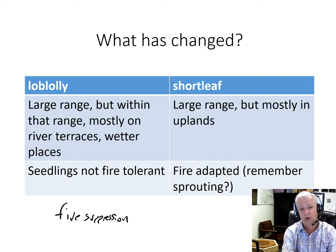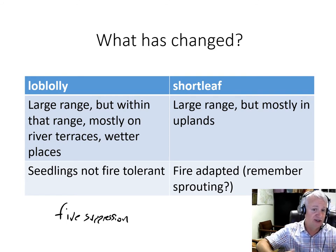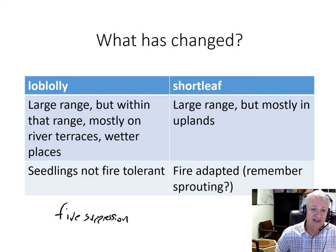This has caused some problems. For instance, there were some state nurseries that had shortleaf pine seed orchards that, when genotyped, were found to have a significant amount of loblolly pine genome in what they thought were pure shortleaf seed orchards, because of this hybridization. It's a really interesting story about how the genetic composition of material on the landscape can be altered just due to how we manage the landscape.